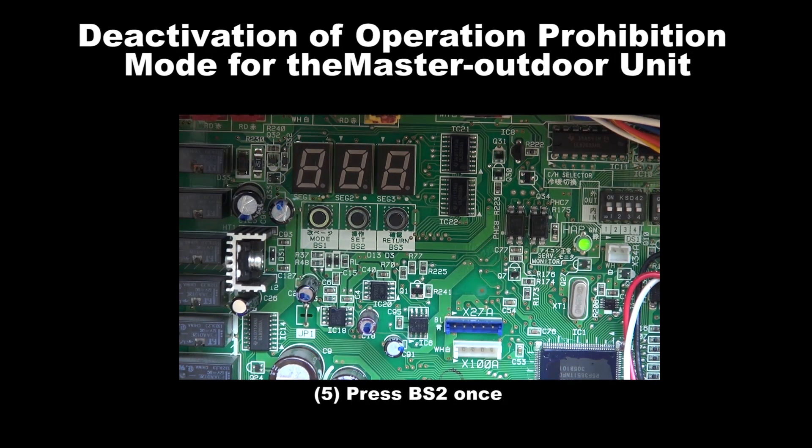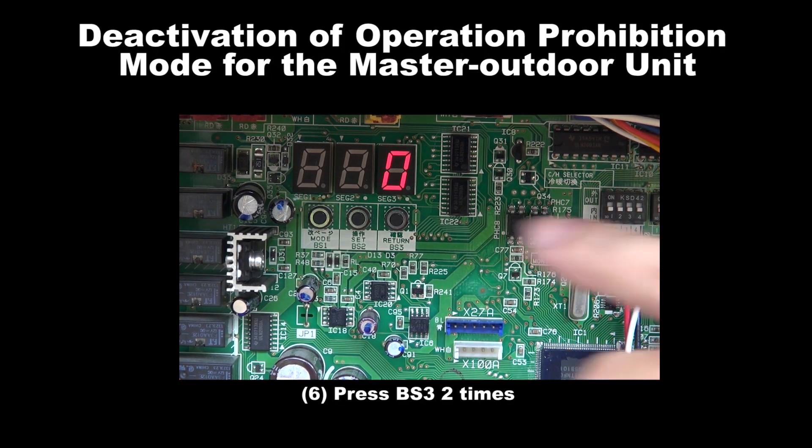Step 5: Press BS2 once. Step 6: Press BS3 for 2 times.